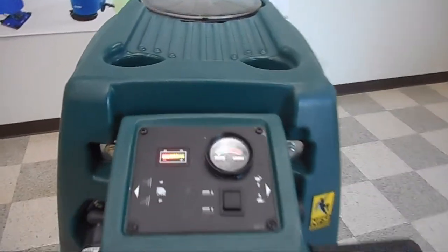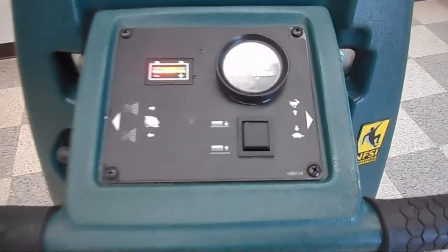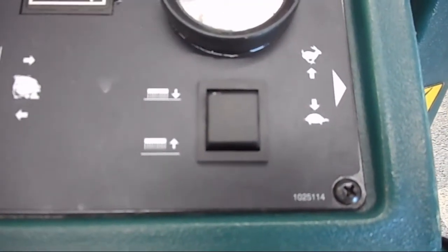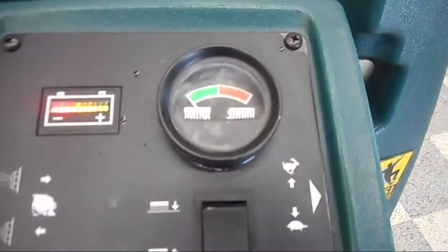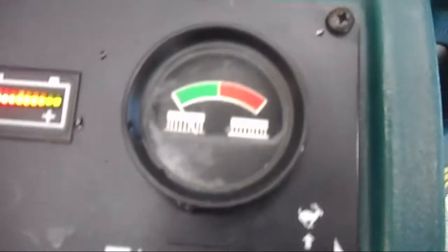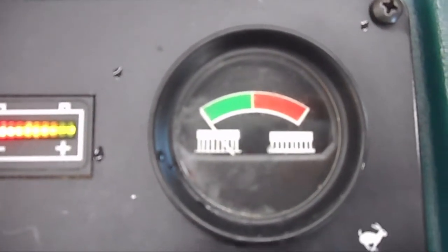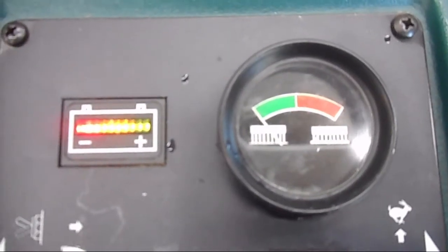We start with the control panel — it's a very easy to use control panel. We have the brush pressure deck switch that allows you to run the cleaning brushes down to the floor, and as you're moving along you'll be able to control the brush pressure. As you watch that gauge, you want to keep it in the green. If you get into the red, you're putting wear on the motors and you can trip the circuit breakers as well.